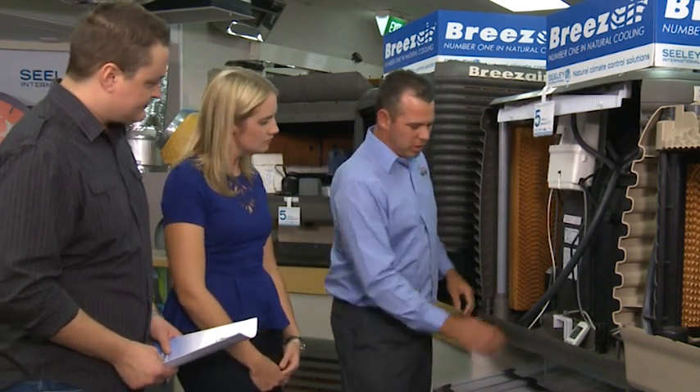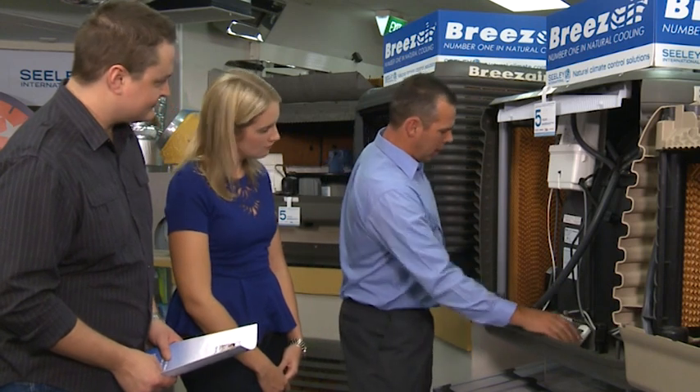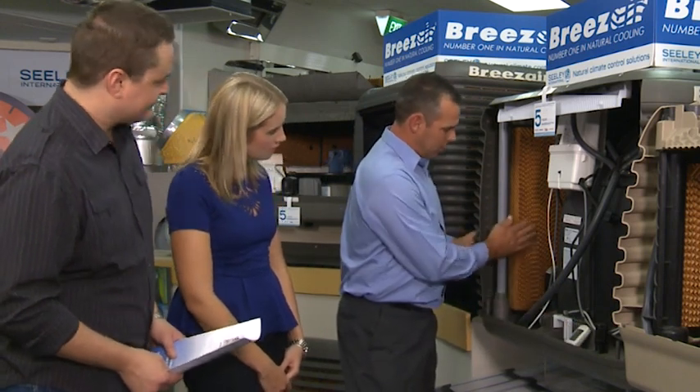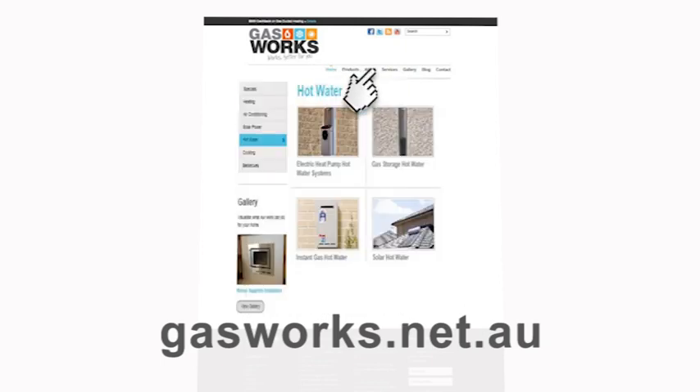So, if you want to be cool without getting hot under the collar over electricity bills, then an evaporative system may just be right for you. One of the best things you can do is take the time to speak with the home climate solutions experts at your local Gasworks showroom. With years of experience in sales and installation, they know exactly what type of system will work better for you, and is best suited to your needs and budget. Or you can jump onto the Gasworks website, where you'll find loads of great information.